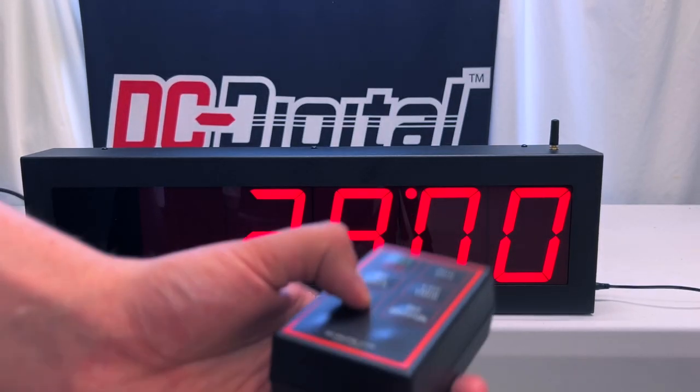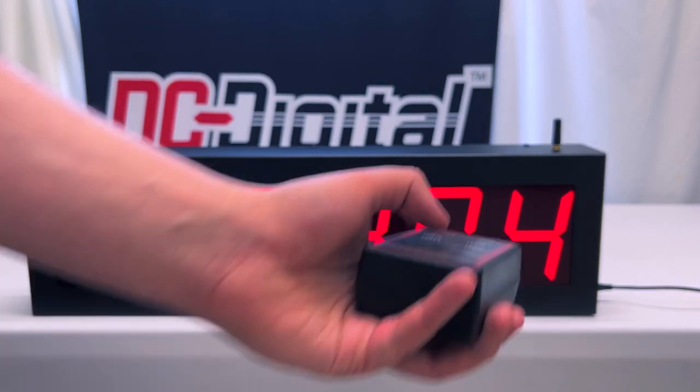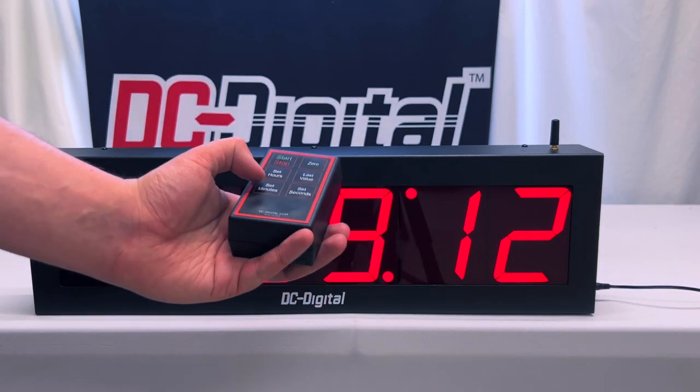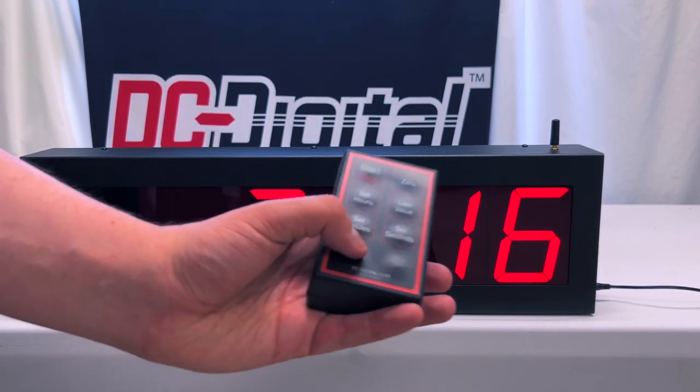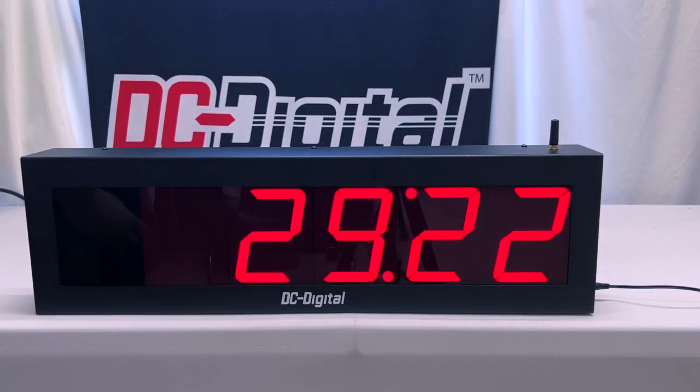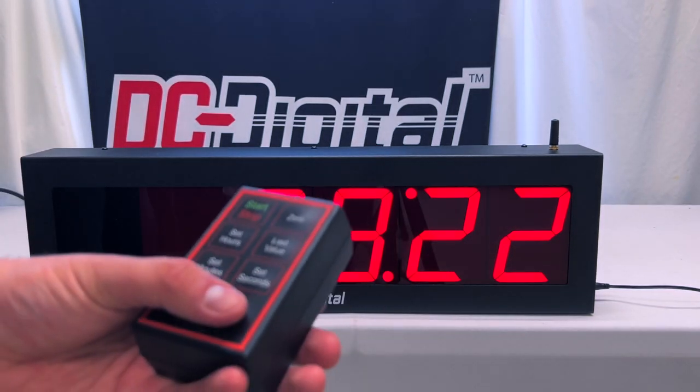So now I'm going to set the minutes. I just press the set minutes button, and that's counting upward as well — same method as the set hours function. Just press it again to stop. And as you can see, we have 29 hours and 22 minutes that are currently set.